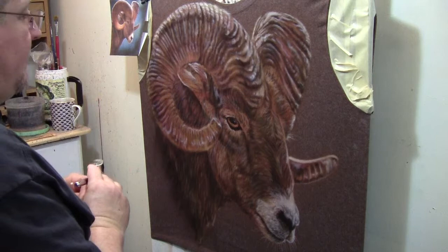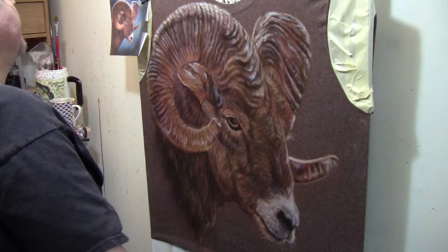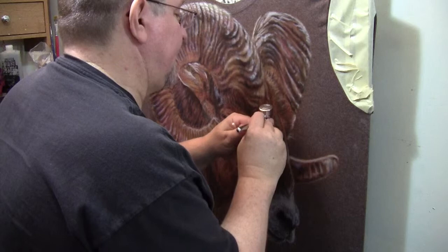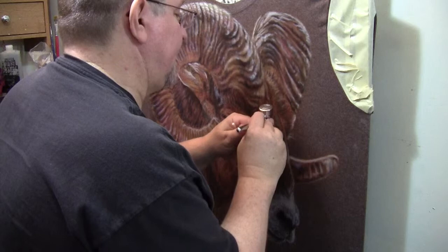I think we're just going to go in a little bit on the nose, lighten a few hairs in there, maybe a couple over here, maybe a couple over here. Not many. Just a few nice, bright spots.